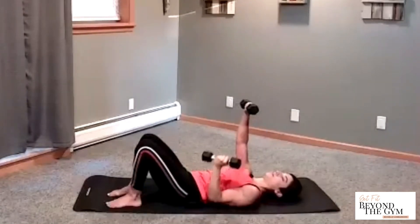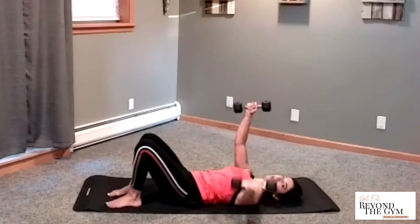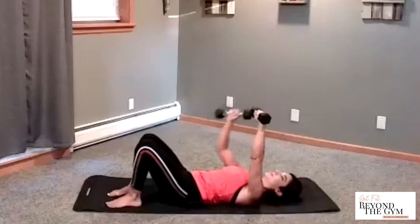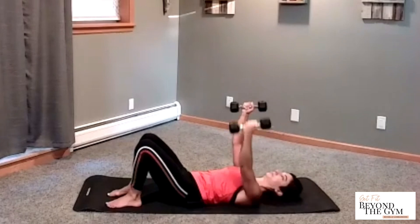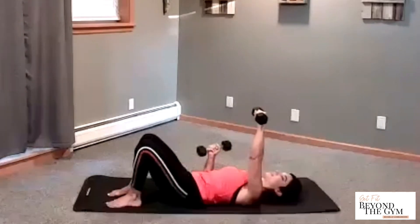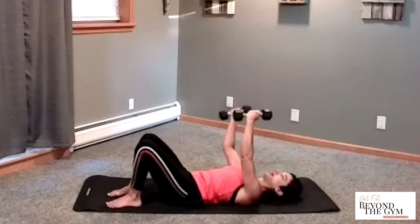Down at your side, at your side. And then we lengthen the arms out and out. Let's do a couple more to get this pattern right. Elbows down at your side — side. Chest fly, out and out. Last one — elbows down, elbows down. And then chest fly, out and out.